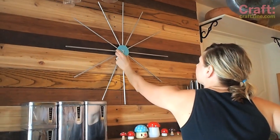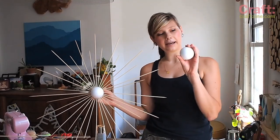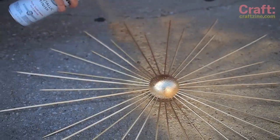Find the perfect spot, add a screw, and hang. For a different version, use different length barbecue skewers and half of a styrofoam ball using a cardboard backing. I think this one would look really sweet spray painted gold.